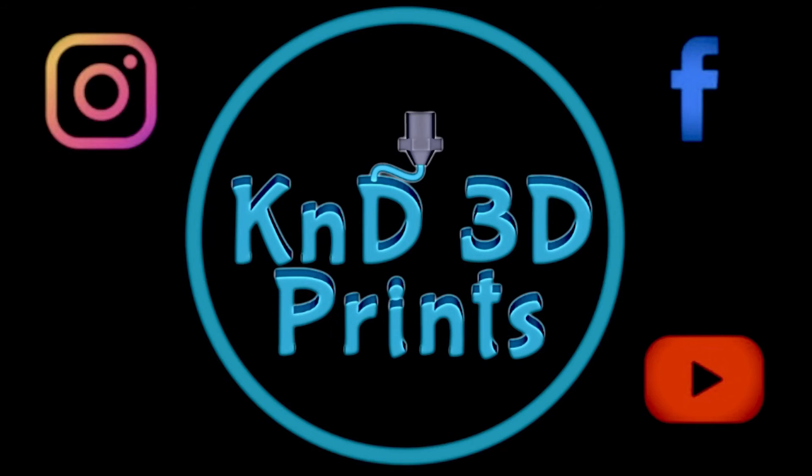So thank you everyone for watching this video. If you found it helpful, like and subscribe. Let me know in the comments what other types of videos you might like to see for the Ender 3 V2, and I'll do what I can to make them happen. Thanks, have a good day.